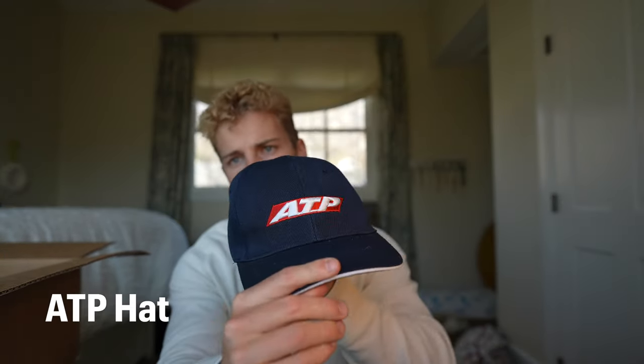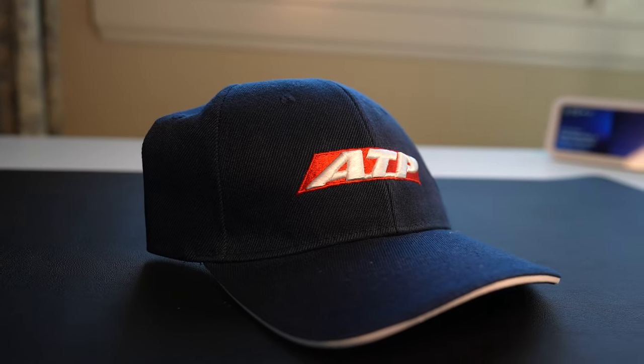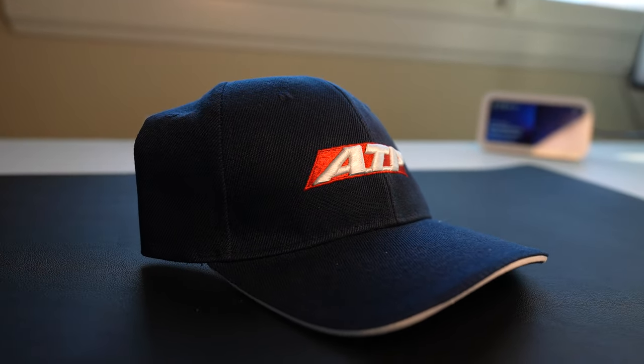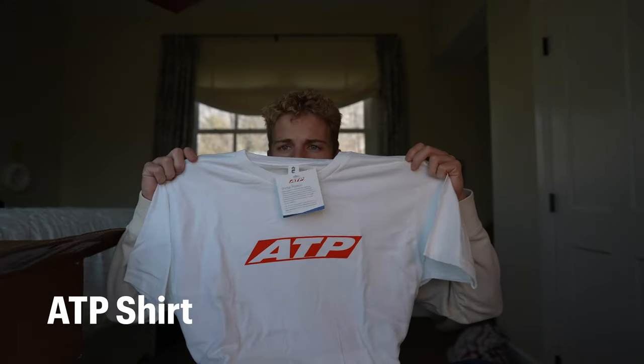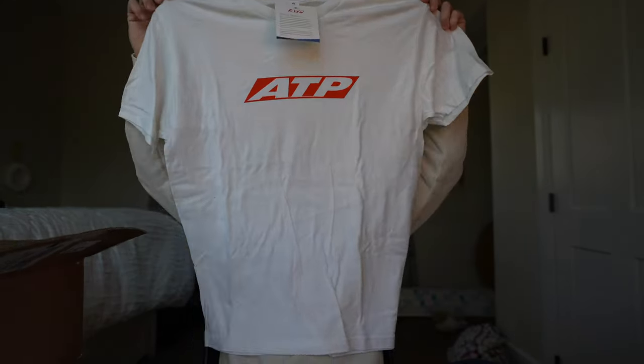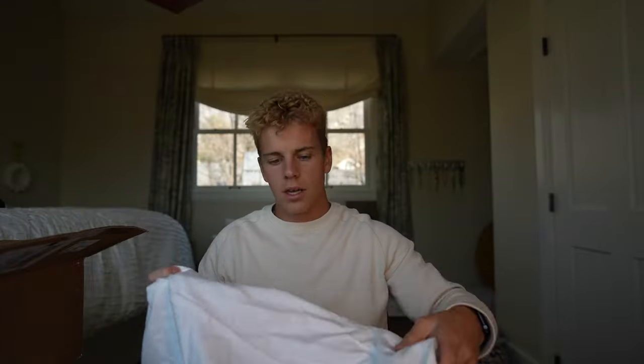First things first, a little swagger — you've got your ATP hat, which I believe you can wear as part of the uniform. After that we have your ATP shirt, just a regular cotton t-shirt with ATP on the front and back. Nothing crazy.